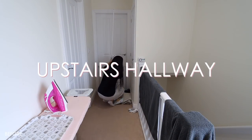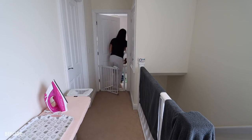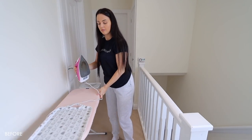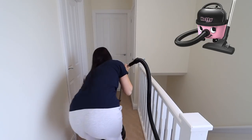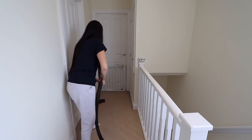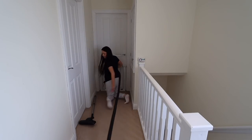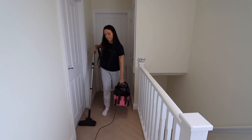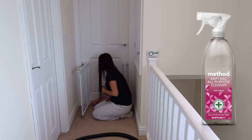I'm starting in the upstairs hallway, starting at one side. I'm going to tidy, vacuum, and clean any marks and dirt on the doors and the baby gate, using my Method all-purpose wild rhubarb spray. When doing a really deep thorough clean, I like to start from one side of the room and work my way to the other side instead of doing all the tidying, then all the cleaning, then vacuuming — because you've got things in the way, like the maidens.